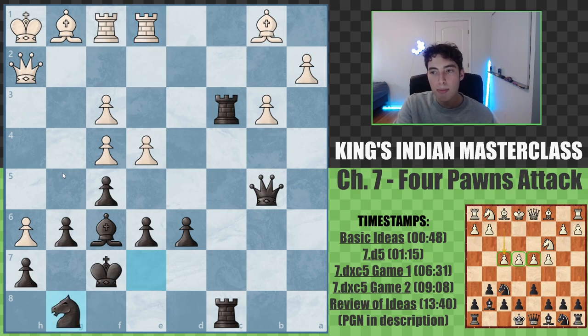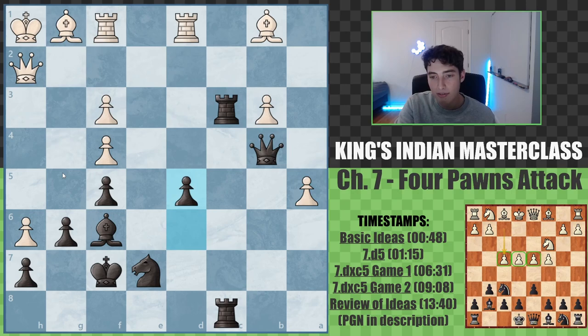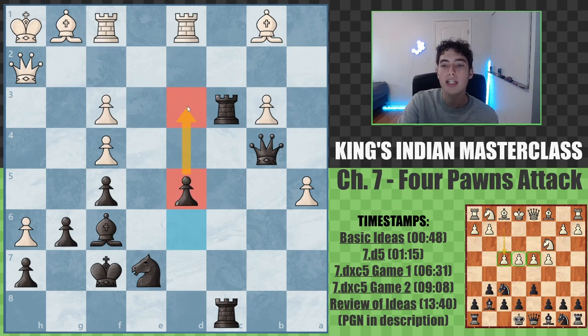We have rook to e1. Both players shuffling around — black is not winning here, but black has a completely fine game. Both players have something to play for. We have exf5, knight to e7 reactivating, and d5. This pawn begins to march down the board, which is one of black's huge benefits in this position.